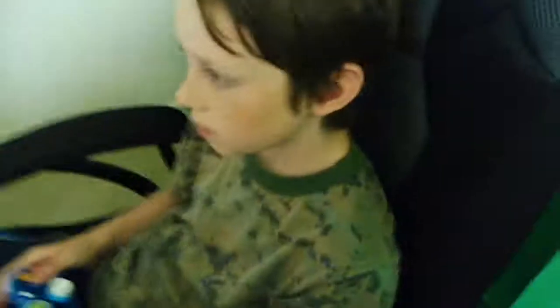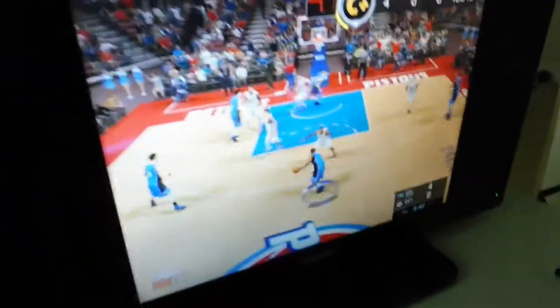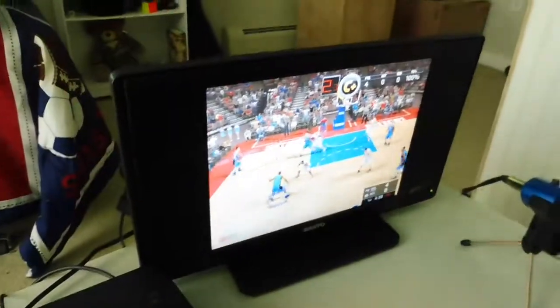Alright guys, look at Matthew's new setup. Sadly he only has an Xbox, but a PS4 might be coming today, correct? Yeah. So, we got that NBA 2K17.